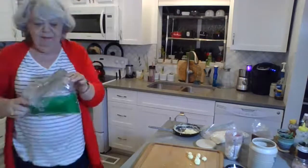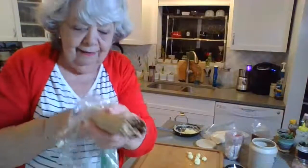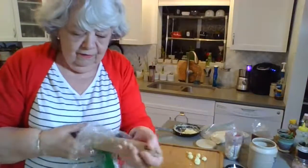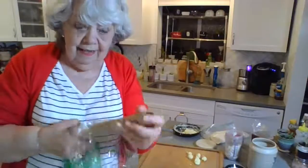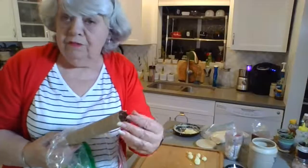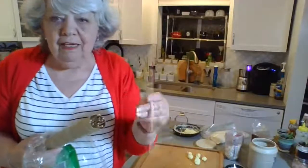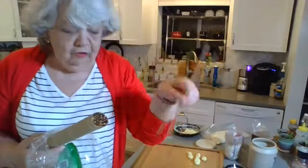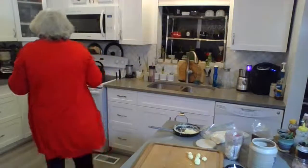Another hack: I keep all my bamboo type things in an old plastic wrap roll — it holds them really nicely together. I've got another one with all chopsticks in it. I found that when making chocolate, a couple of bamboo sticks are ideal for stirring it.